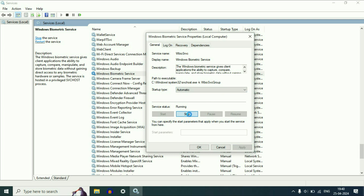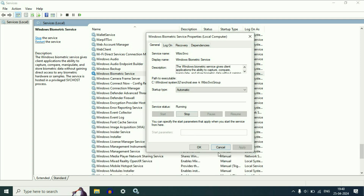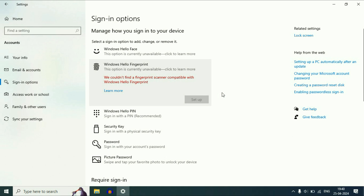After that, click on Stop to stop this service, and then start the service again by clicking Start. Click OK. Now close this window and restart your system — restart your laptop — and this will fix the error.